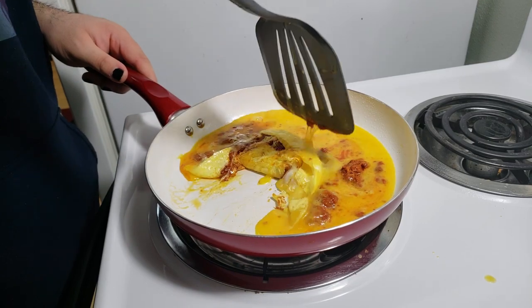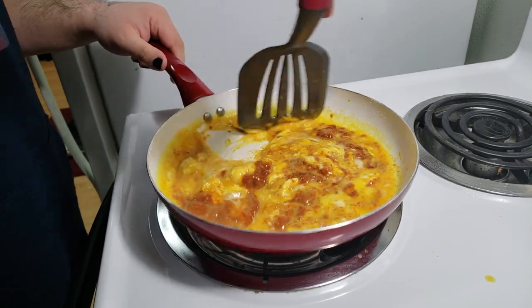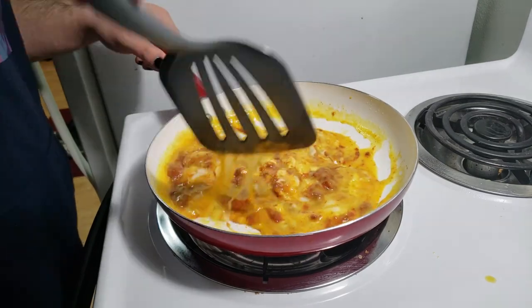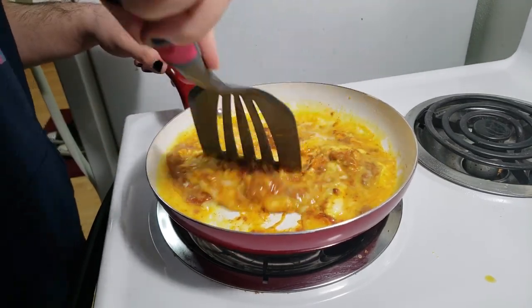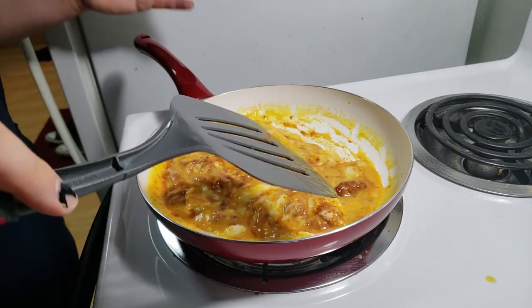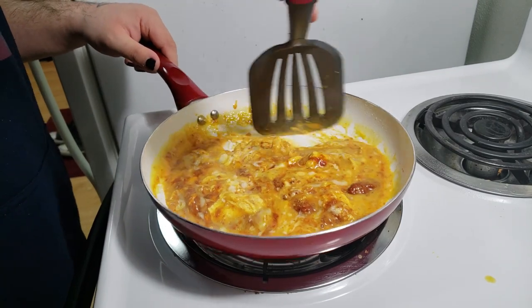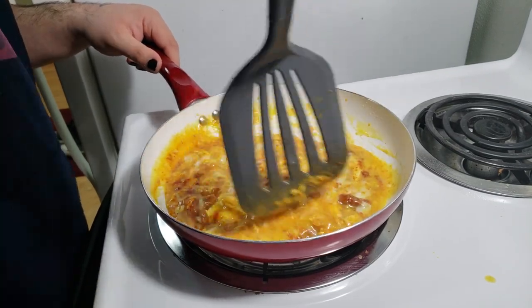So once you start kinda seeing it cooking on the sides and stuff like that, you can start pretty much mixing it together. I'm such a bad cook — any single time I make food, I make a mess on my stove and then I have to clean it, but that's fine cause I clean my stove right away. For most of the time. I'm not gonna say I do it all the time, because that would be lying, and I'm not gonna lie to you guys.